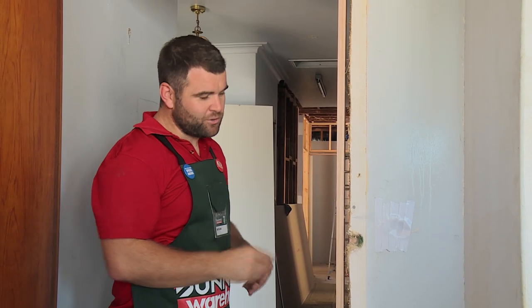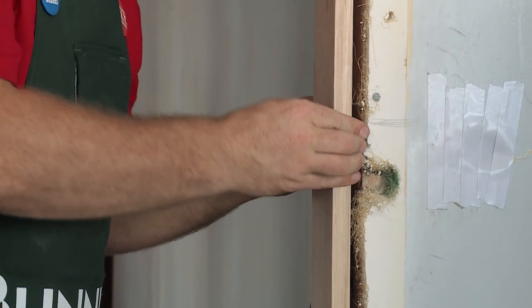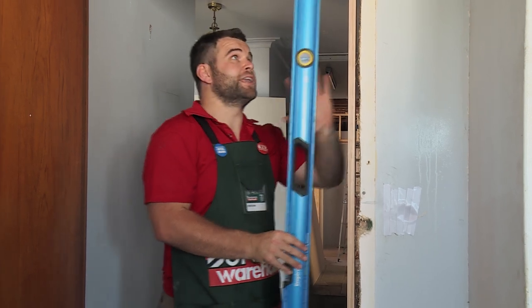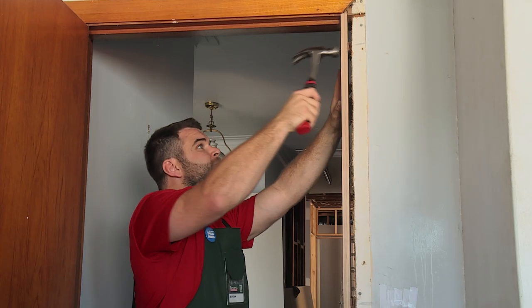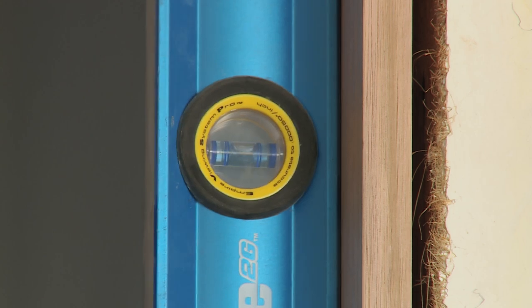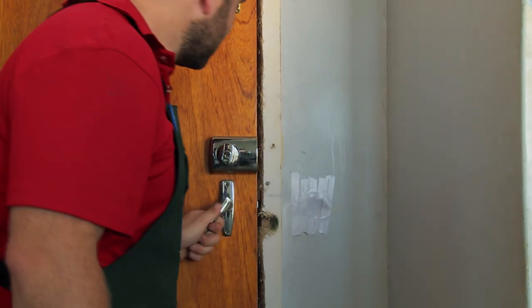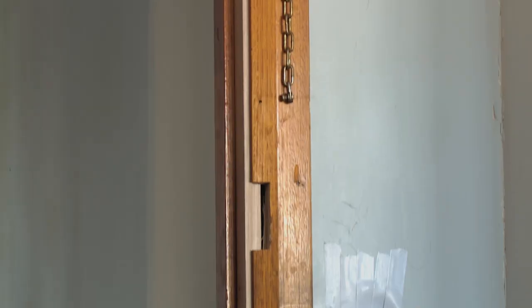Now that I've got the top and bottom packers nailed, it's time to get the middle right. I'll use the same amount of packers as before — three. Now that I've got them nailed, I'll just double check again with the level and then nail them off properly. Looks good. I'll just give it one last check — it's level and it's not rocking. Last step is just to check that the door closes properly and there's an even gap in the middle. And that's good. The final step is just to put the door strip back on and re-fix the architrave.